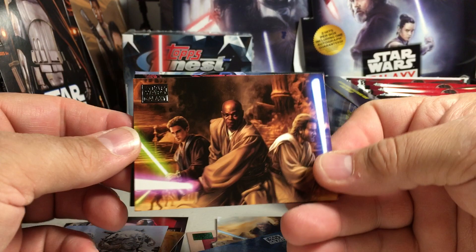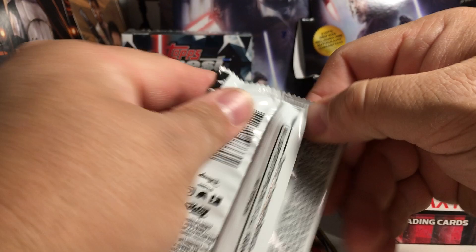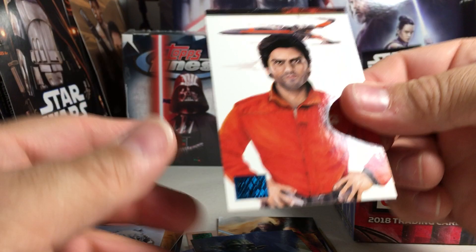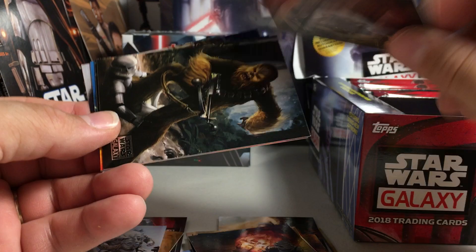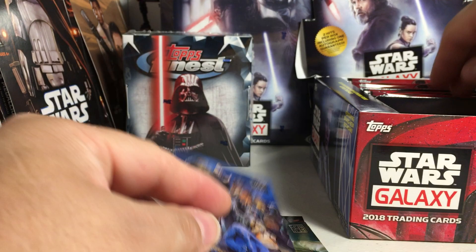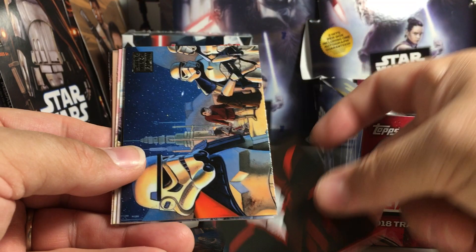Pretty cool Boba Fett card, Darth Maul, and Yoda. There are the pack odds in case you're interested. There are also some insert sets like this wanted poster set — flipping to the back, they show which artist did each card. Blue parallels are not numbered. There's another Ahsoka insert and some Sandtroopers.